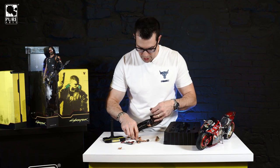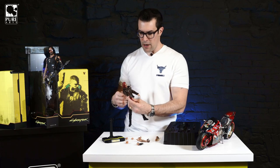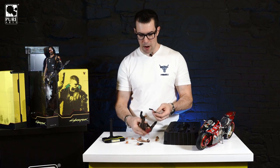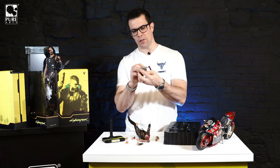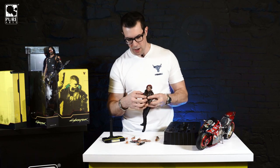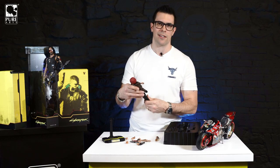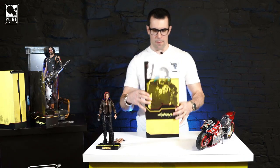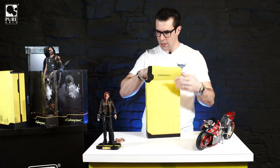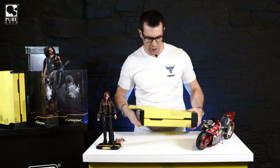There we go — here I've got her posed with the other gun. Pro tip: when posing with weapons, take the hands off, put the hand on the weapon first, then pop the hand on. You can switch out the arms as well — obviously she's got full clothing with a cotton shirt underneath too. Let's put her aside and get the V male out. Next up: the male. I can't get over these boxes — just the boxes are pieces of art. Honestly I'd display the box standing in my case with the figures right next to it, it looks so good.